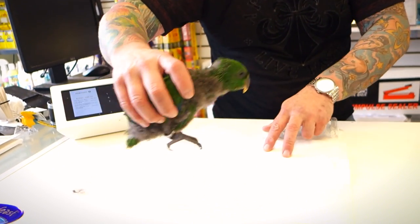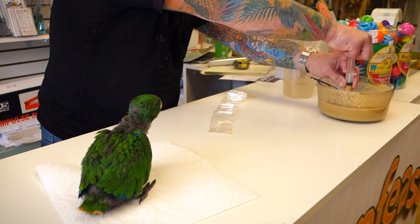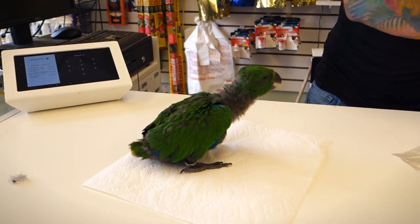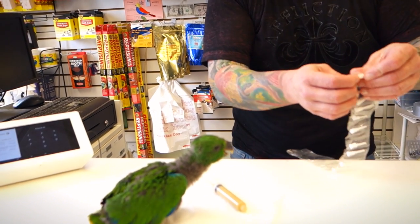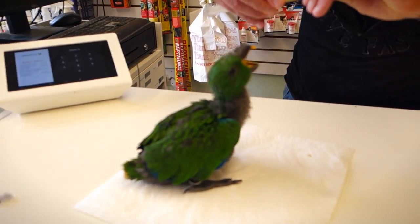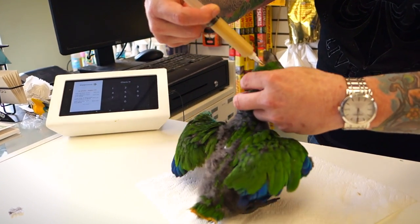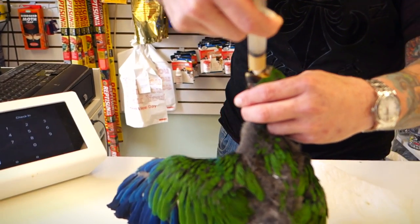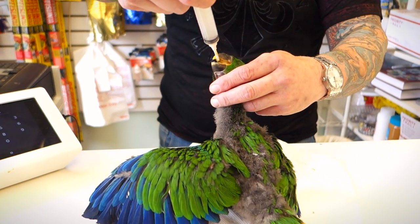We're going to hand feed a baby male eclectus. He takes about 20 cc's of formula. Again, the bird's right is my left. The bird should start bobbing, and as long as you see that tongue going, you know they're swallowing their food.